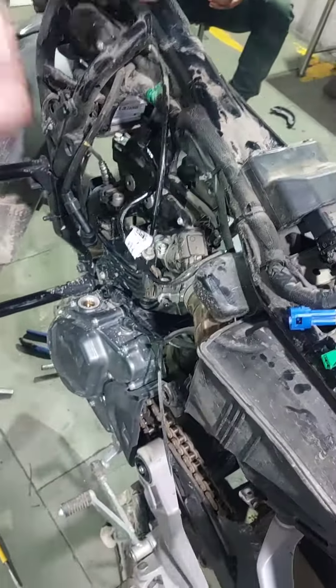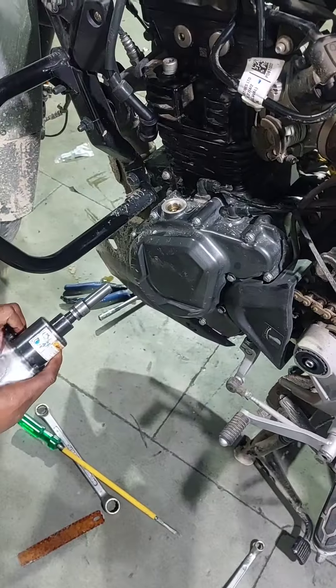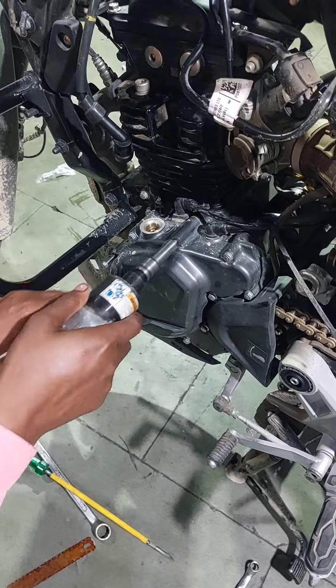We will open it. First of all, we will open it for 1.50. We will open it for 2.50.